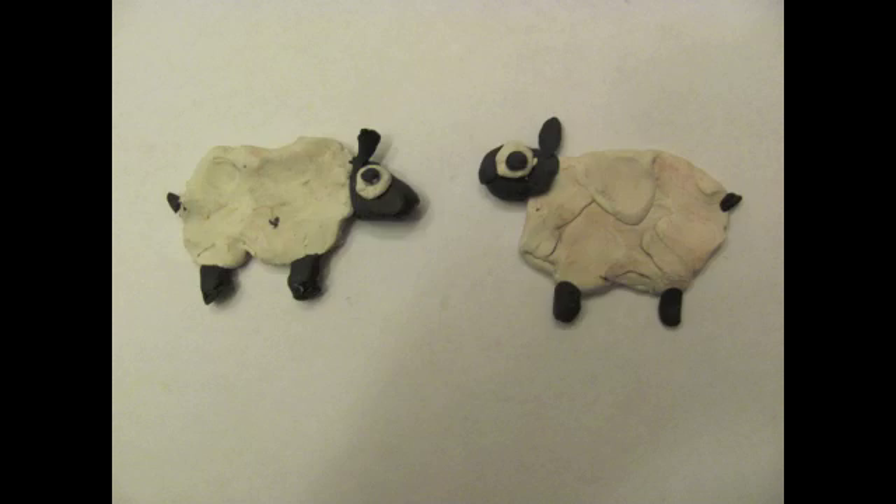Step 6: Wait 5 months and enjoy your clone. It takes around 112 to 115 days for a sheep to develop.